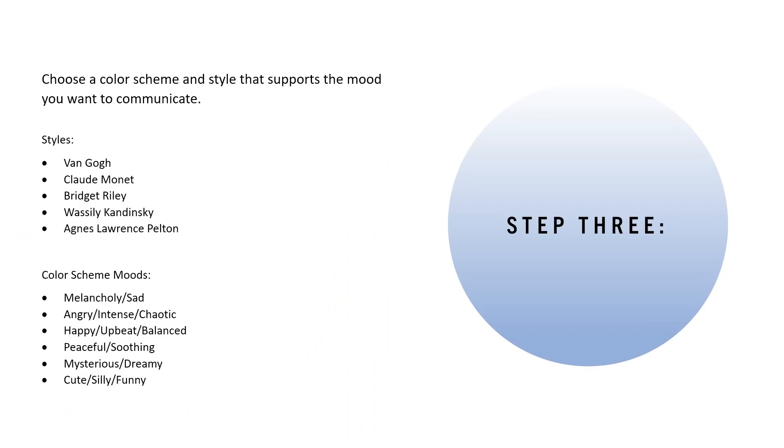Moving on to step three: you're going to choose a color scheme and style that supports the mood you want to communicate through your painting. I gave a list to help guide you with some options, and I'll show examples of each artist's work so you can get an idea of their style. The artists you can choose from are Van Gogh, Claude Monet, Bridget Riley, Vasily Kandinsky, and Agnes Lawrence Pelton.